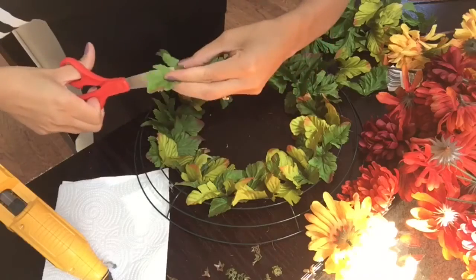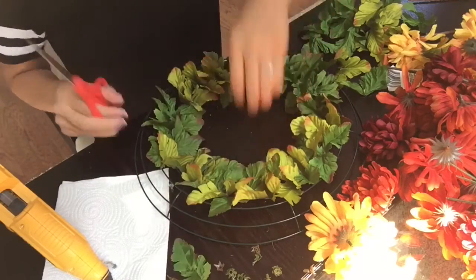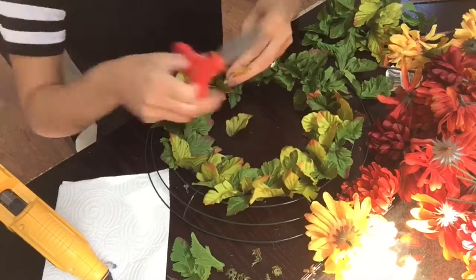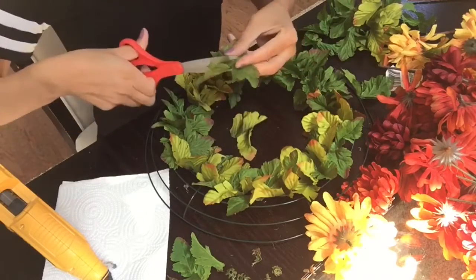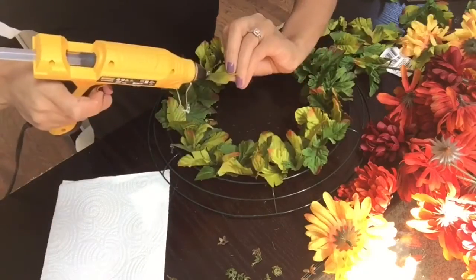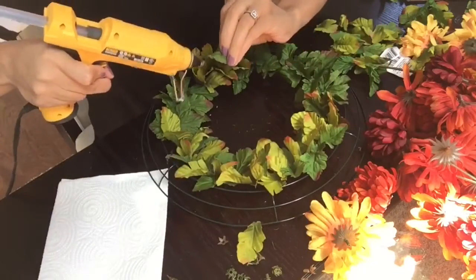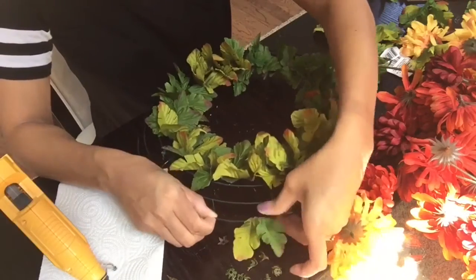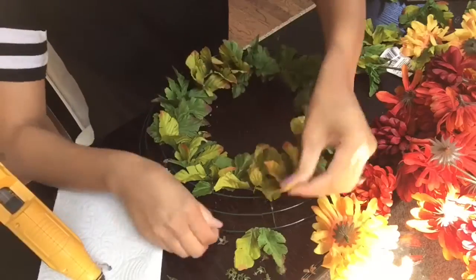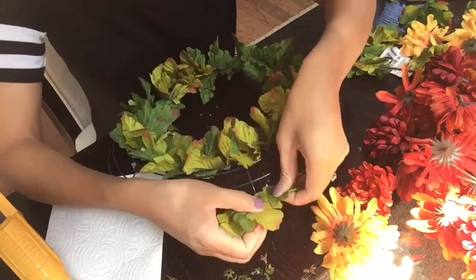Here you see me cutting the leaves. Each leaf has a total of three on it, and I wanted the outer part to have just single ones instead of them being bunched up. So I'm now going to glue all of those single leaves to the outer wire of the wreath — the very last wire part. Just glue all of the leaves to that part until you are completely done.